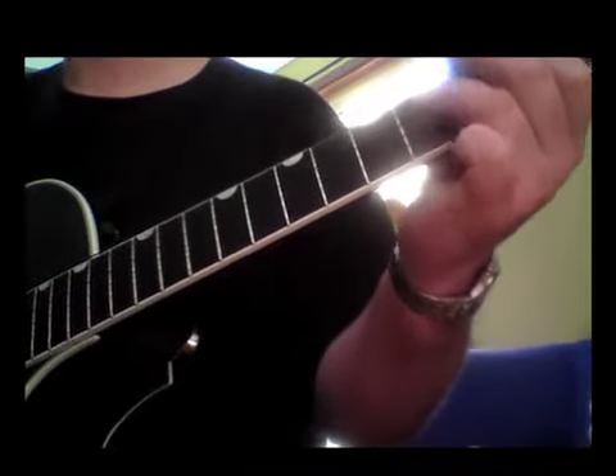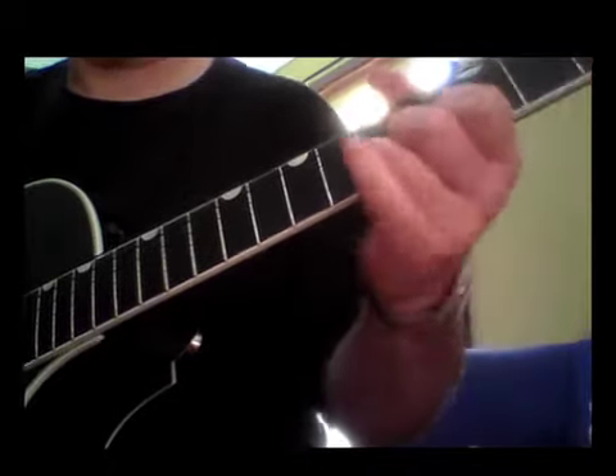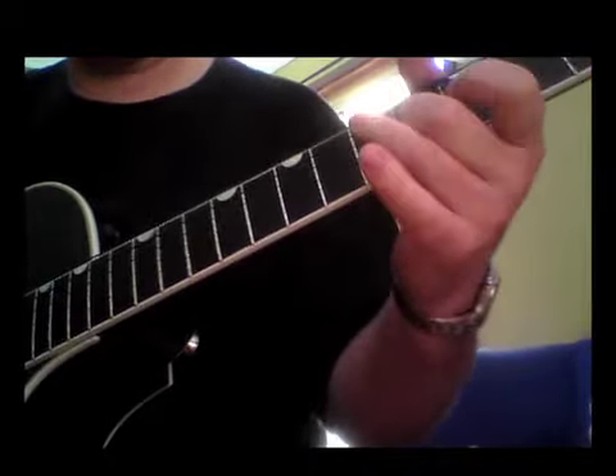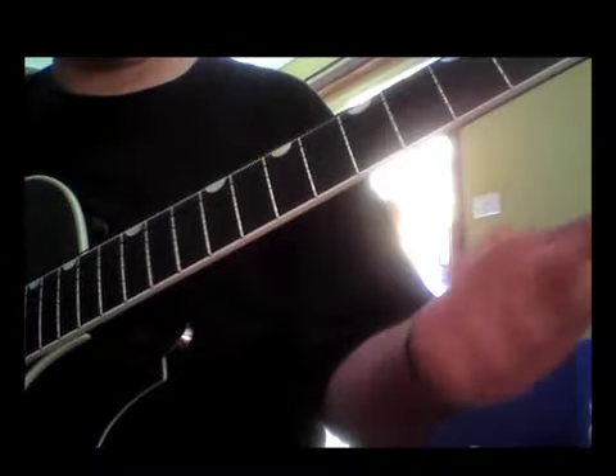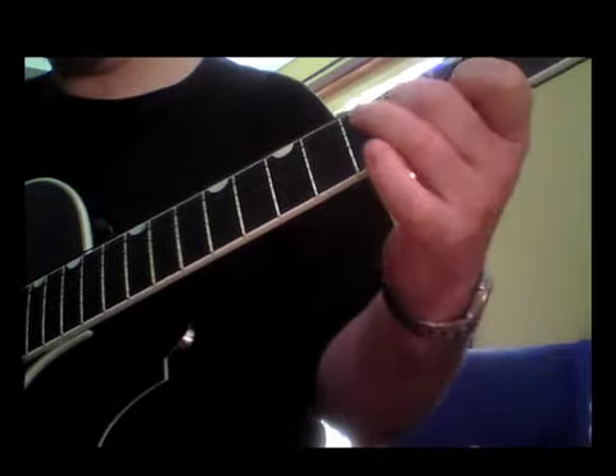We went to the A, and I might do that other lick. Just at the end of that, I went — which was that lick over the A — but then to finish it off, I just threw in a couple of other notes.